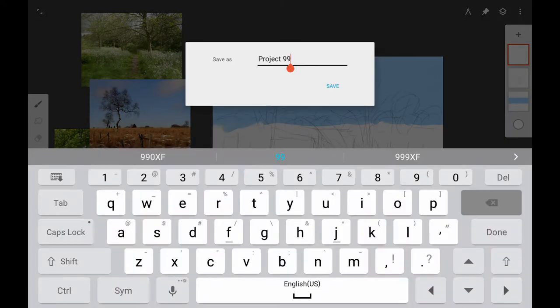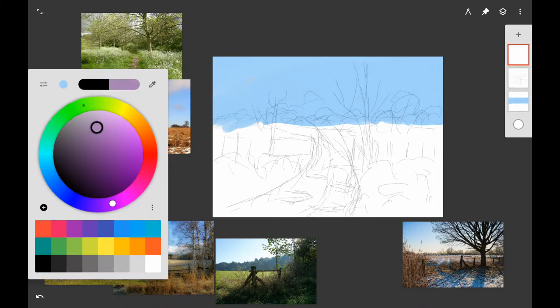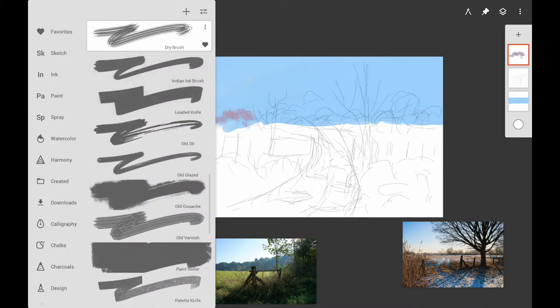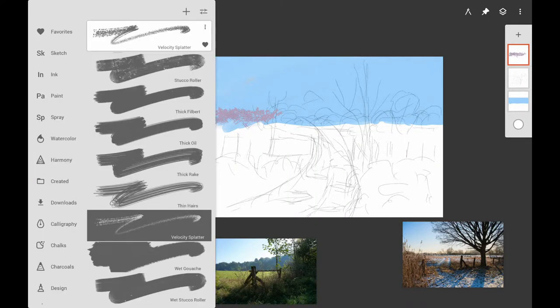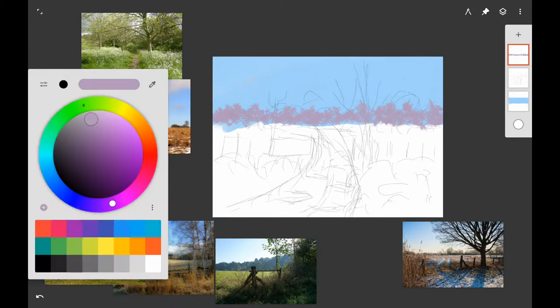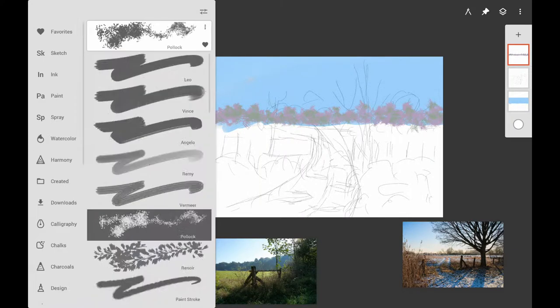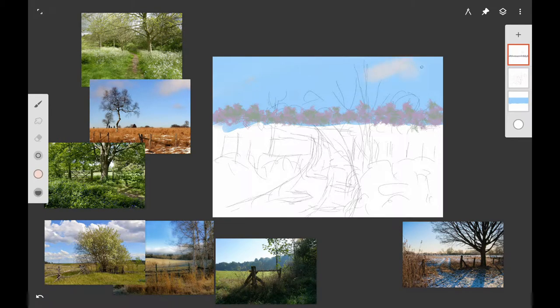If you're doing this traditionally, use some vine charcoal or something that's easy to wipe off your canvas. I want to start with the background trees — the Pollock brush works best in Infinite Painter. You can try the velocity splatter and other brushes, but the Pollock brush works best. If following traditionally, use your number 10 or number 8 bristle brush and lightly tap with the end of your brush. Use a mixture of dioxazine purple and a little hookers green, with lots of white mixed in, because we want the background trees to be really light.